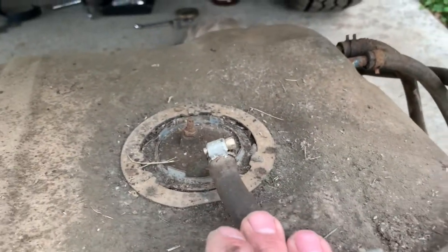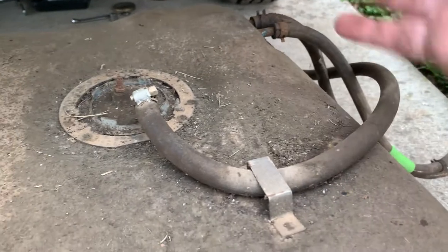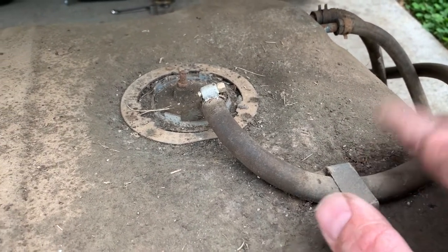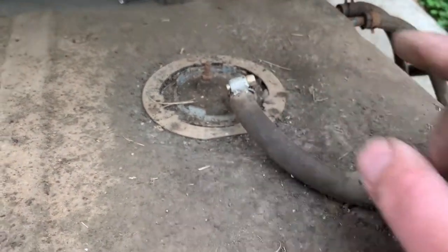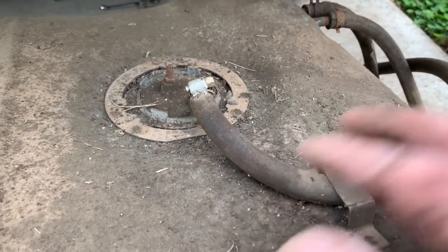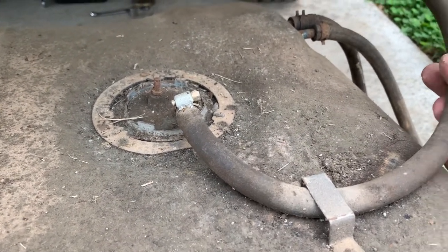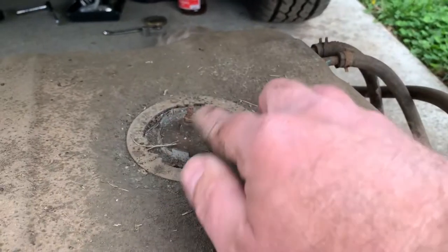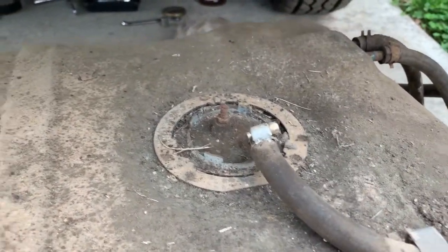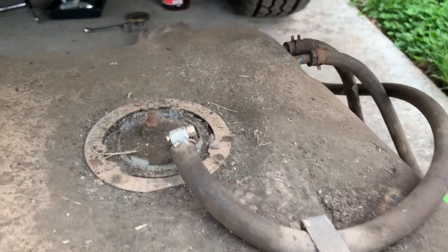Here's the top of it. Mine at least is a returnless system, so it just sucks gas up through here and that's it. If you had a return-style system, there would be two ports on your carb or maybe two ports on your fuel pump — fuel would come in, go to the engine from one hose, and you'd have a second port for fuel coming back from the engine.